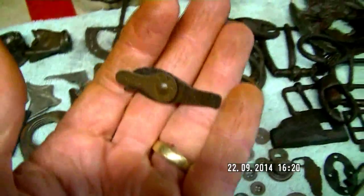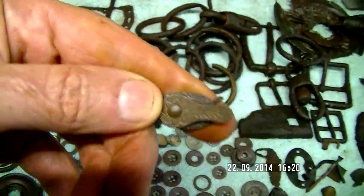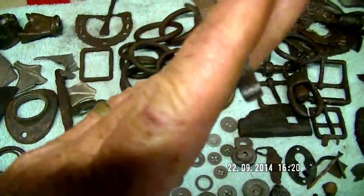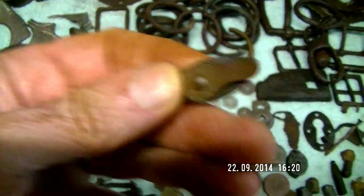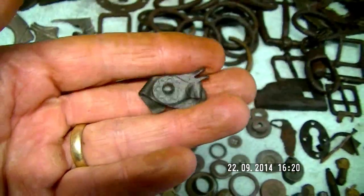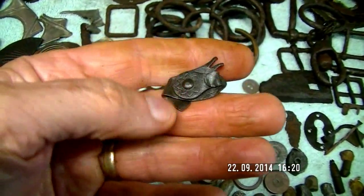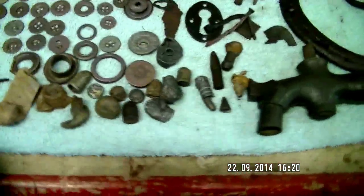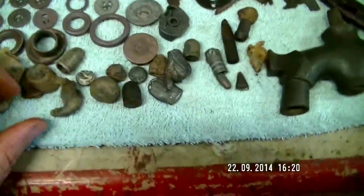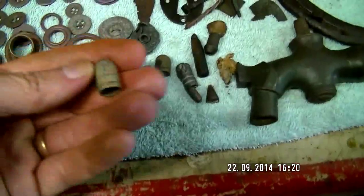I've got a few other finds here. I haven't got a clue what this is but it could be a small tool — maybe a fingernail cleaner because it's got a couple of prongs in the middle. I honestly don't know, but I found two of them very close to each other. This one suffered a little bit of damage, so it's a bit of a mystery. I've also got bullets, pistol balls — imagine that hitting you — and all these other bullets.